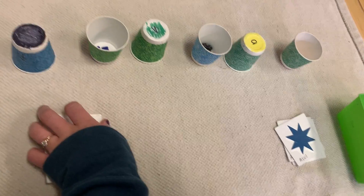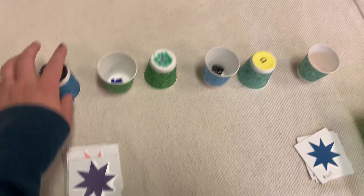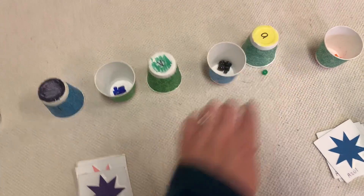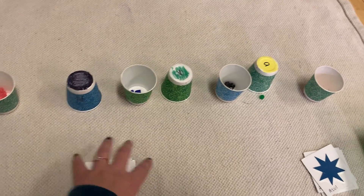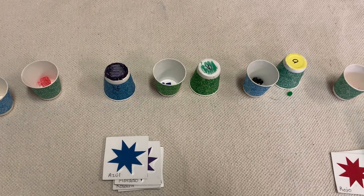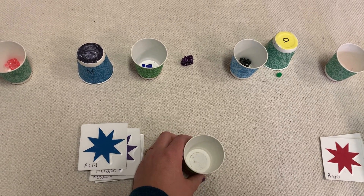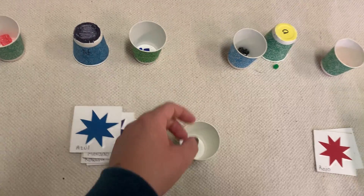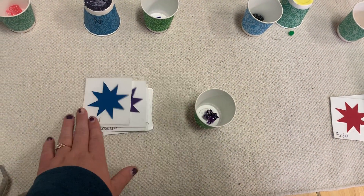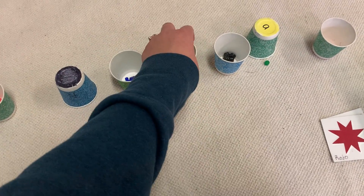Morado — where's that morado train? Is it under negro? Nope. It looks like we're missing the morado train. We always have azul, and I think I remember that azul is underneath the verde. Oh! Nope — we found morado! So morado, which was what we were looking for, was underneath the verde. It was hiding the whole time.